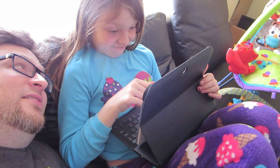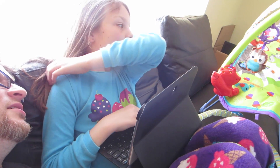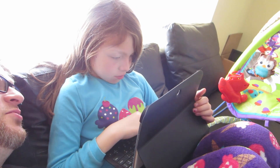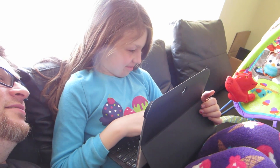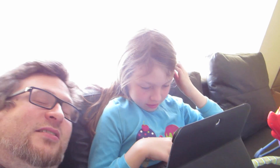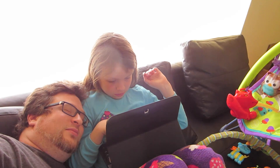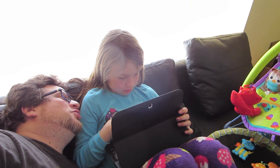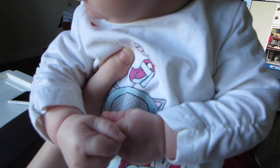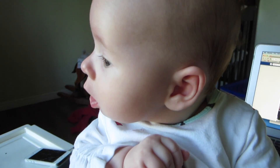I wanted to show you her outfit but she decided she was still hungry, even though it had been like 15 minutes since she was off the boob. Today is a slow day — we're not doing much, just relaxing because tomorrow is going to be a busy day. What do you think? Are you happy we're relaxing? Are you tired from yesterday? Yes?